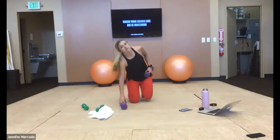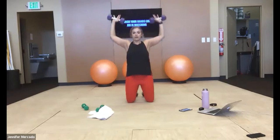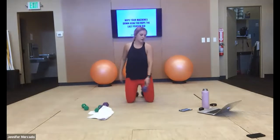Then we drop straight to our knees — both dumbbells still in hand — for a shoulder press. Hips forward, weights resting on our shoulders, palms face out, and we press up, lower, press up, lower. Core is tight — feel the burn on the top of your shoulders.